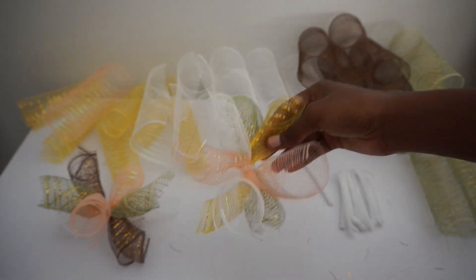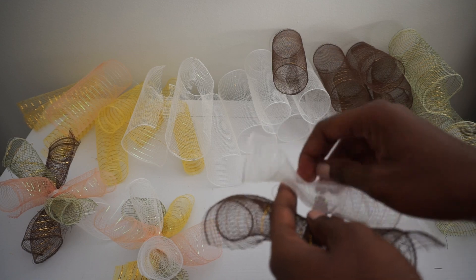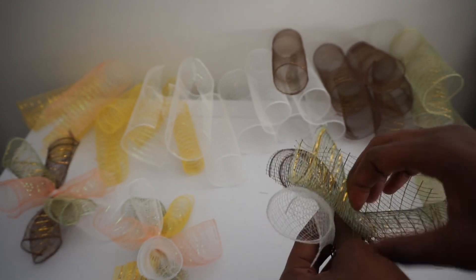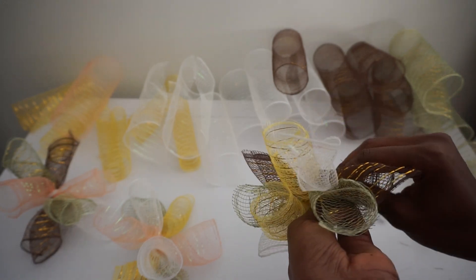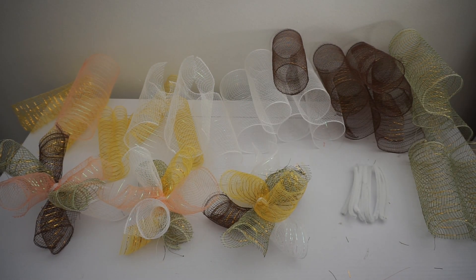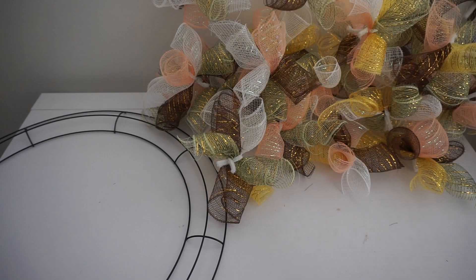Flare it out — it looks so cute. I prefer to make all of my bundles prior to placing them on the wreath; I feel like it makes the process a lot faster. But if you want to make a bundle, place it, and go that route, you can. Scrunch it in the center, place my stem. As you can see, each bundle looks different and they're all going to mesh together beautifully. I'm going to get my bundles made, then we'll start placing on the wreath. I've alternated the colors, no specific order, with four pieces of mesh in each bundle.